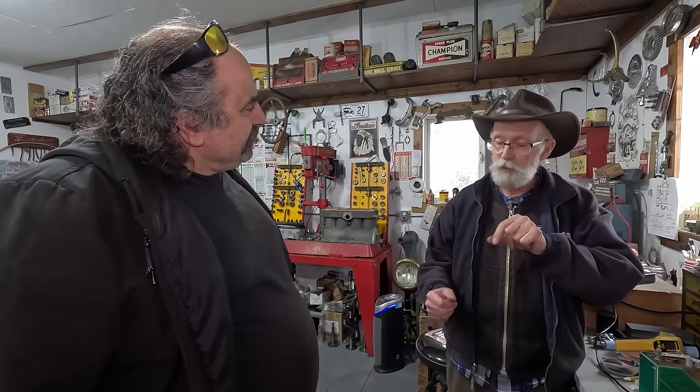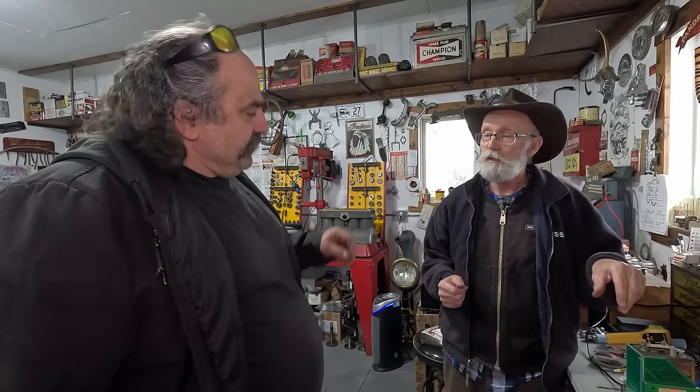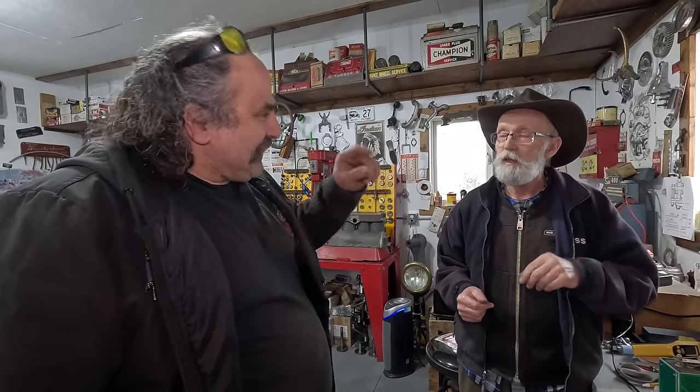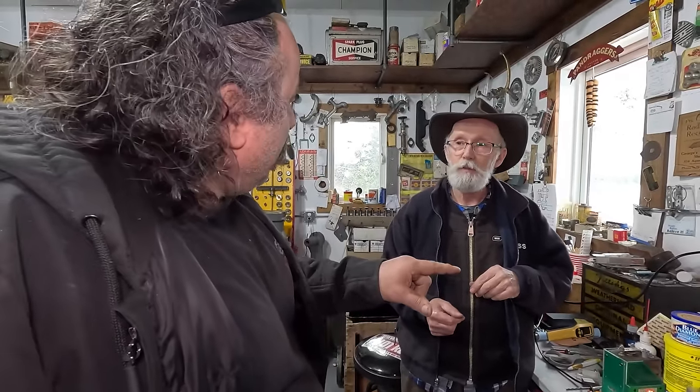So when you have a Model T, you'll have four of those, but they only buzz when the crank is in the right position for each one — otherwise it grounds it out. It grounds it out, then it puts the power to it. And when it's buzzing, it's making power and throwing spark.